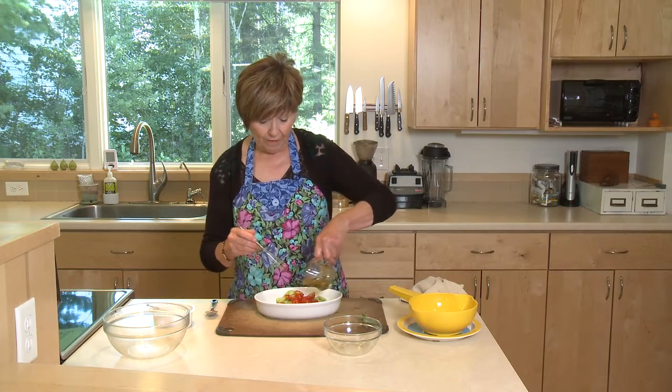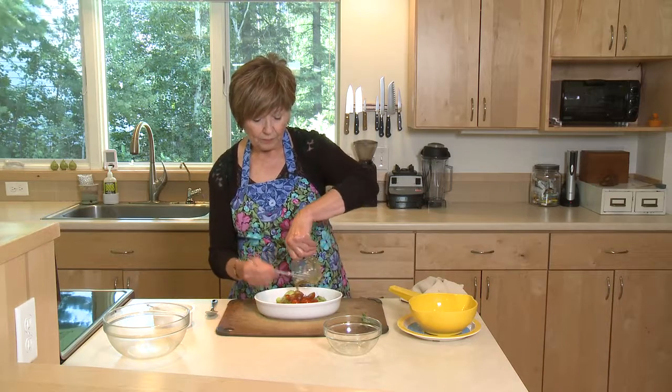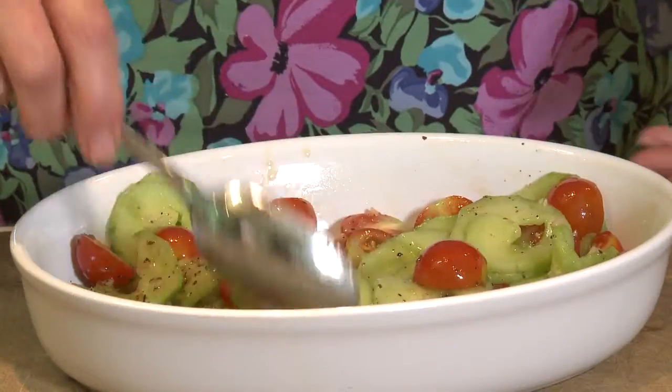This is some that I've made — use your favorite. And be a little bit generous, because you want them to be able to marinate a little bit in this dressing.